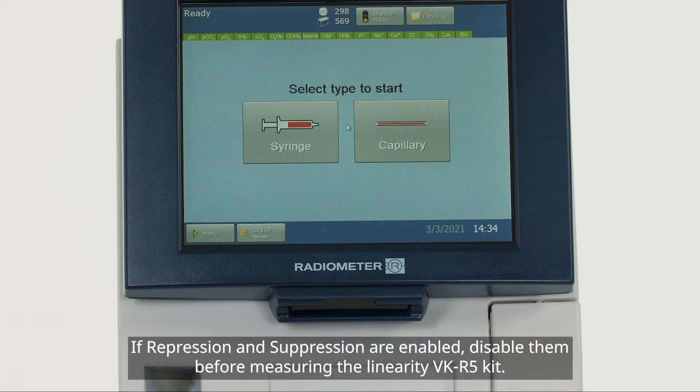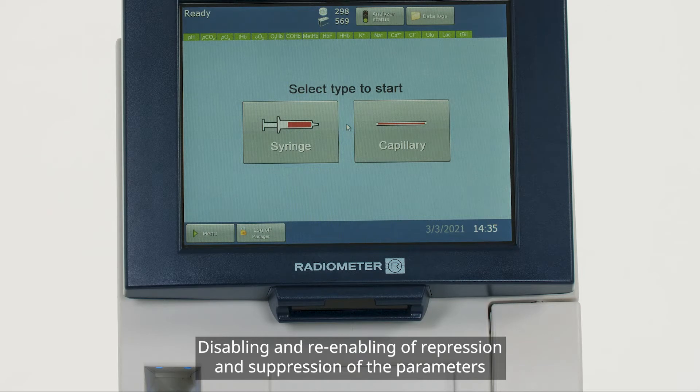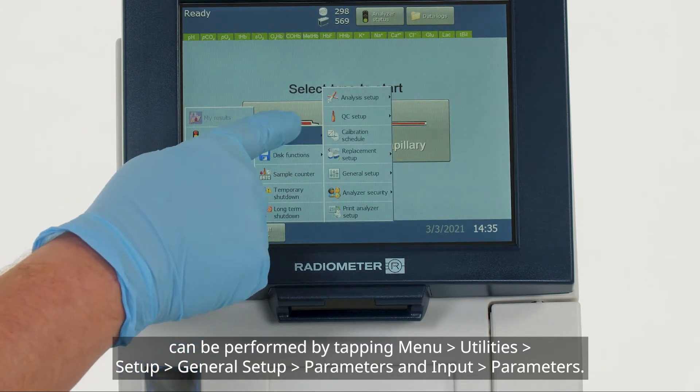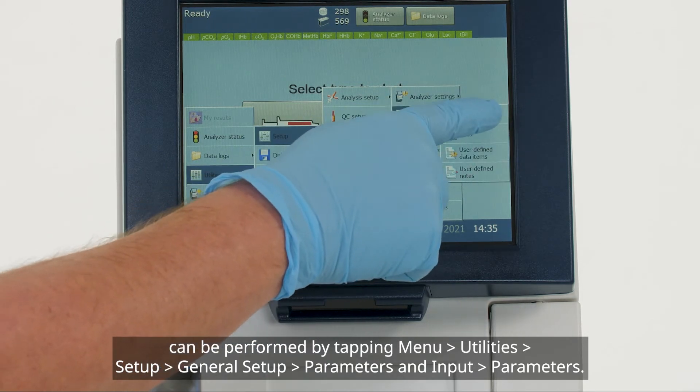If repression and suppression are enabled, disable them before measuring the linearity VK-R5 kit. Be sure to re-enable after running the VK-R5 kit. Disabling and re-enabling of repression and suppression of the parameters can be performed by tapping Menu, Utilities, Setup, General Setup, Parameters, and Input Parameters.